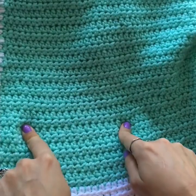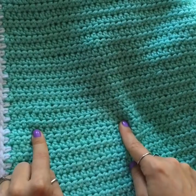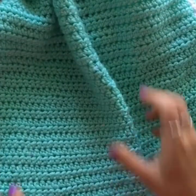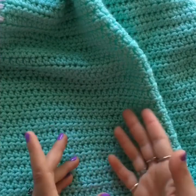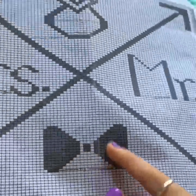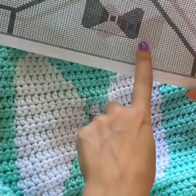To start, chain 180 stitches and work the entire project in half double crochets. You'll make 34 rows in color one — which is the mint — and then introduce the chart around row 35. Row 35 is where you start crocheting all the design elements, which span 100 stitches across.